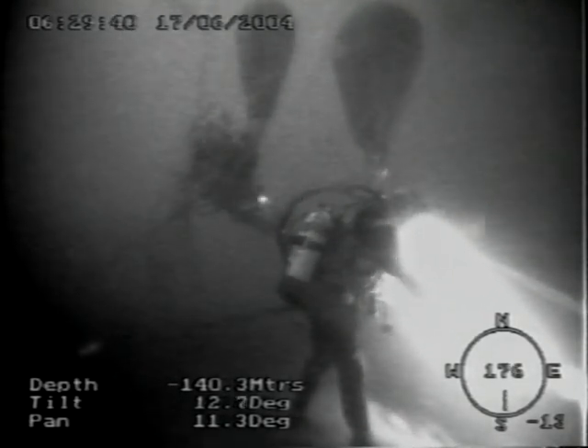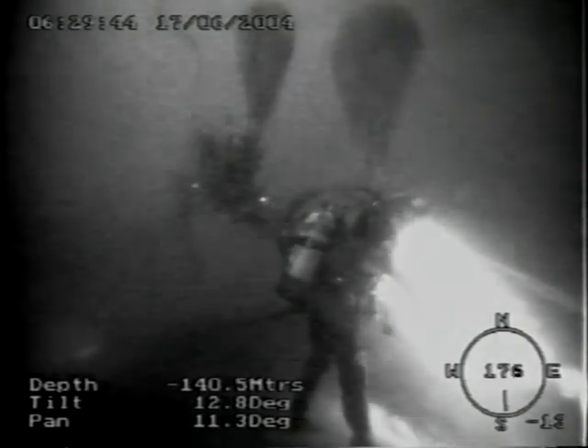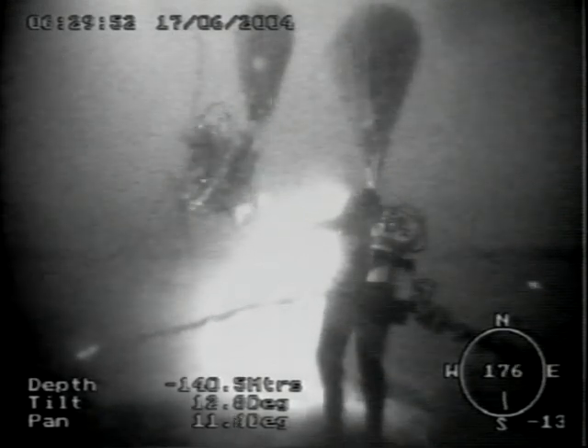Our ROV is currently monitoring the divers who are presently de-rigging the hot tap tool at Brent South. This is on the flow line coming from BS2 Well. To the left of the picture the diver is turning the handle which is retracting the drill bit, and to the right of the picture the diver is monitoring operations.